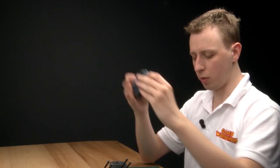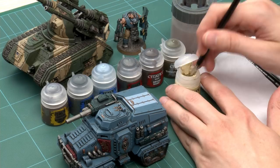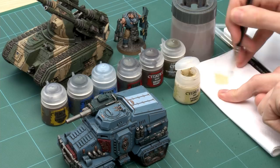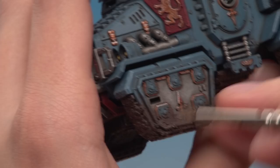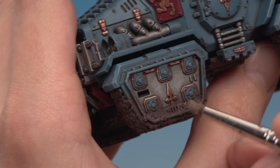Once the Stirland Mud is dry, use Tyrant Skull, a dry paint, with the same medium dry brush — make sure it's completely dry first, otherwise it can leave streaky marks. Load your brush and push it into some tissue to work the paint into the bristles and remove excess — you really don't need very much. Then very lightly draw the brush back and forth over the mud texture. This highlights the mud and picks out all the texture so it reads clearly from a distance. You don't need very much since you want the mud to stay dark and look wet, but you can see the great effect it gives.